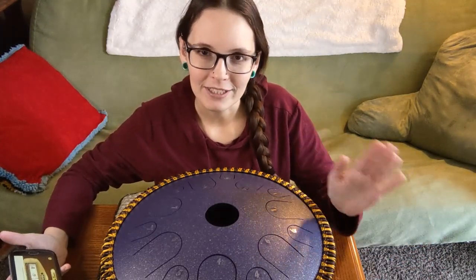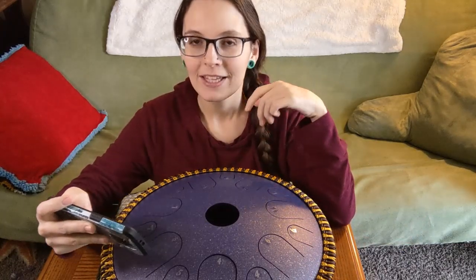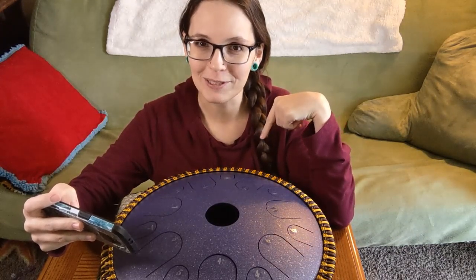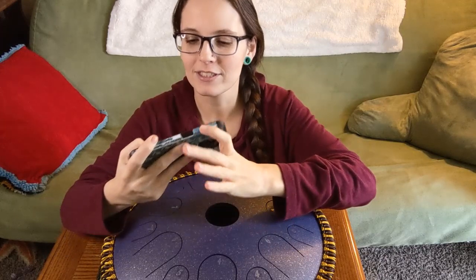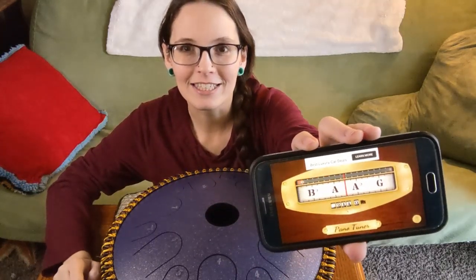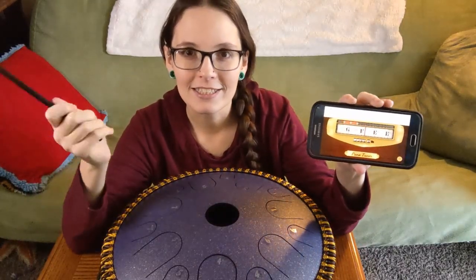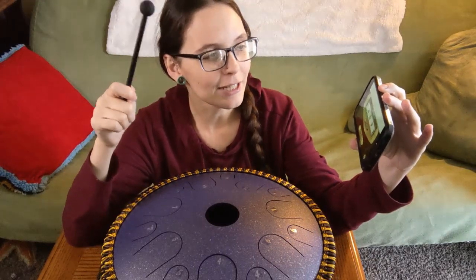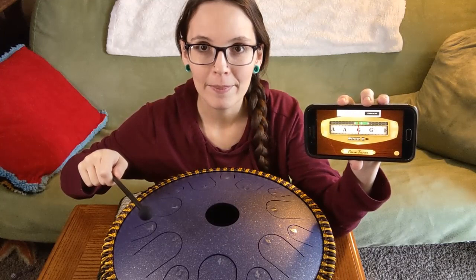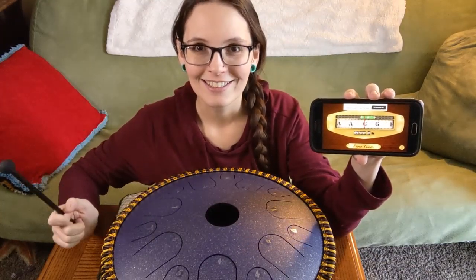It sounds intimidating but it's really not that hard. I have a tuning app called Pano Tuner — I'll put a link to that in the description below. It's a free app, super easy to use, and it basically just looks like this, so you can see what note is playing at the moment. We're going to take our mallet — this is easiest to do with a mallet — and if you just hit your note, see it kind of jumps to show you what that note is. That's a G.